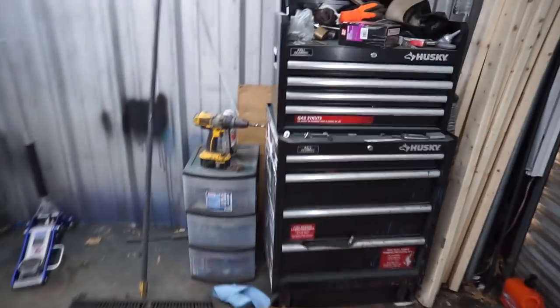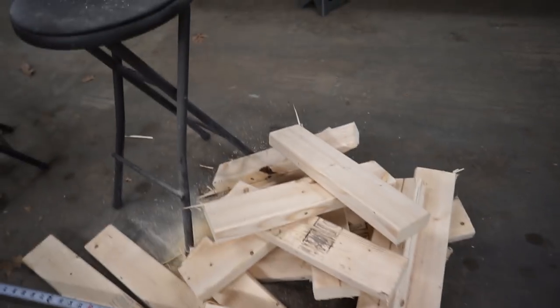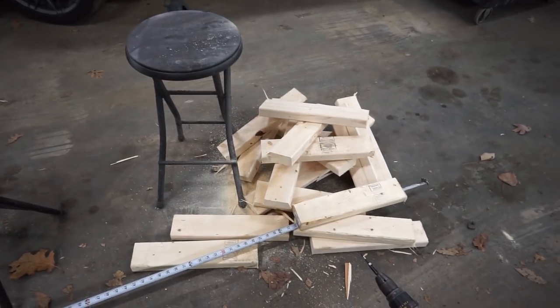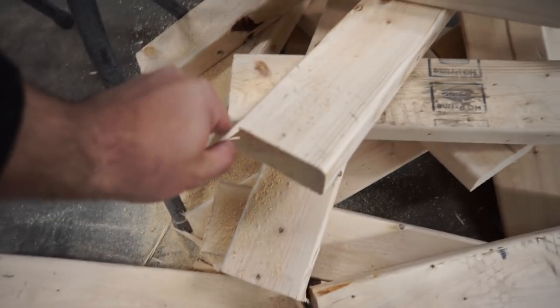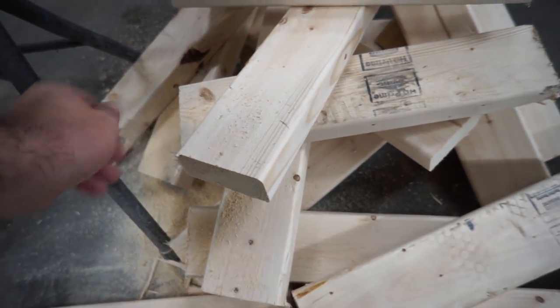Once you have a bunch cut up you can start your drilling. Grab your screws, grab your drill — a pilot bit would probably come in handy for a lot of this, just because you don't want the wood to split. Some of this stuff is splitting already just from the sawzall, which isn't really the best way to cut wood. You probably want a circular saw; we don't have that so we're using the sawzall. A circular saw is probably going to give you a little bit less splitting.